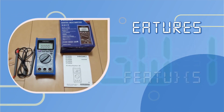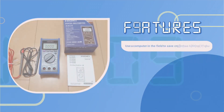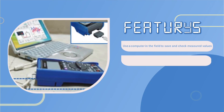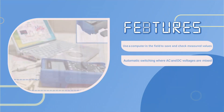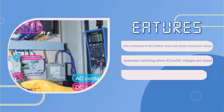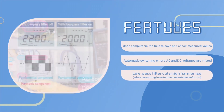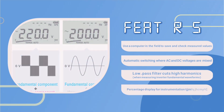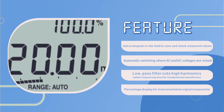Device features include the ability to use a computer in the field to save and check measured values, automatic switching where AC and DC voltages are mixed, a low pass filter that cuts high harmonics, and a percentage display for instrumentation signal measurements.